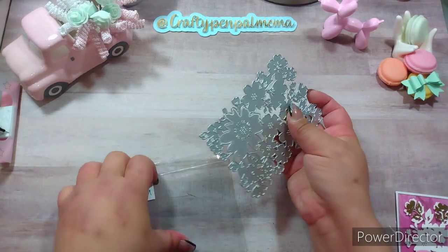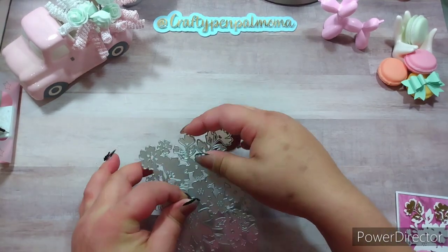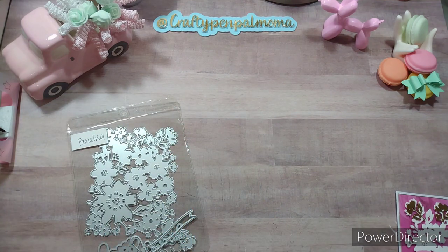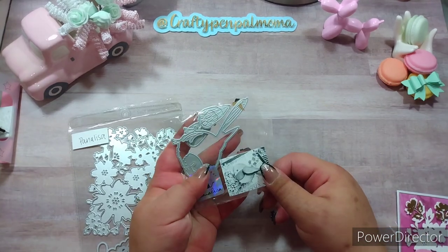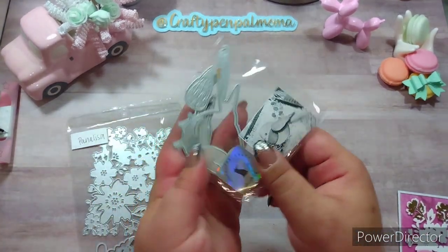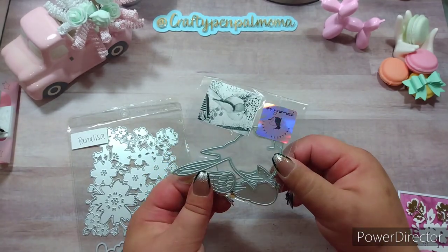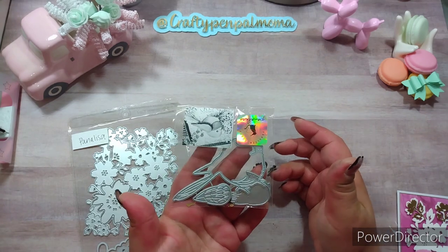I used it in combination with this bird die. I used my mini thermal printer and printed out a little example so I know where the pieces would go. You get the bird shape, a few different feather pieces, and layering pieces for the eyes, beak, and things like that.